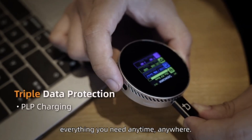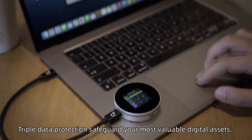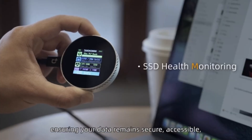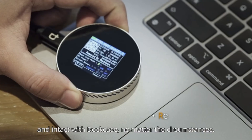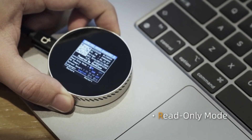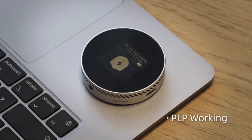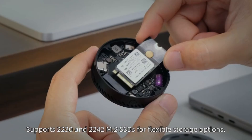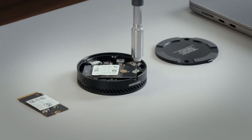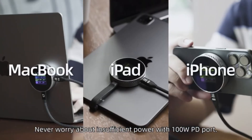Let's talk about the specs. You're looking at a portable SSD drive that can support two types of drives: a 2230 and a 2242. It offers 10 gigabits of speed, 100-watt power delivery pass-through, and an advanced cooling system. It supports up to two terabytes of capacity, 4K ProRes, power loss protection, read-only mode, and SSD health monitoring. This is the total solution.